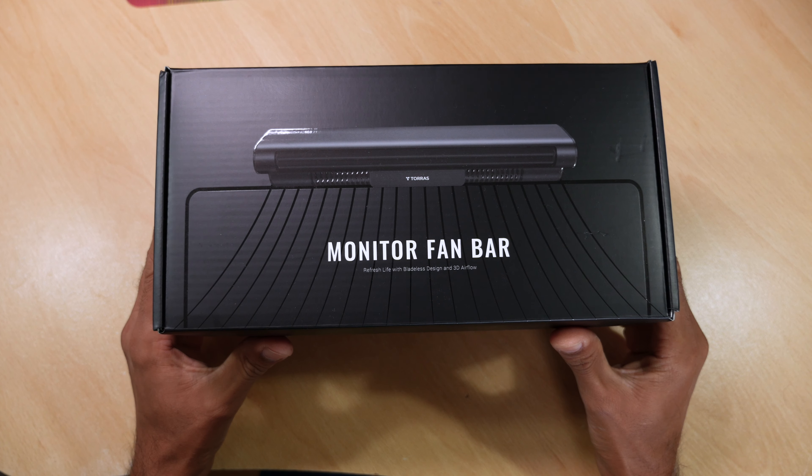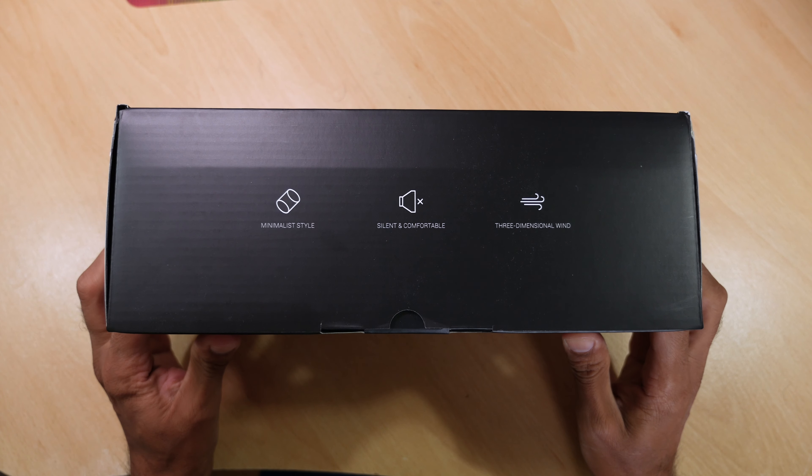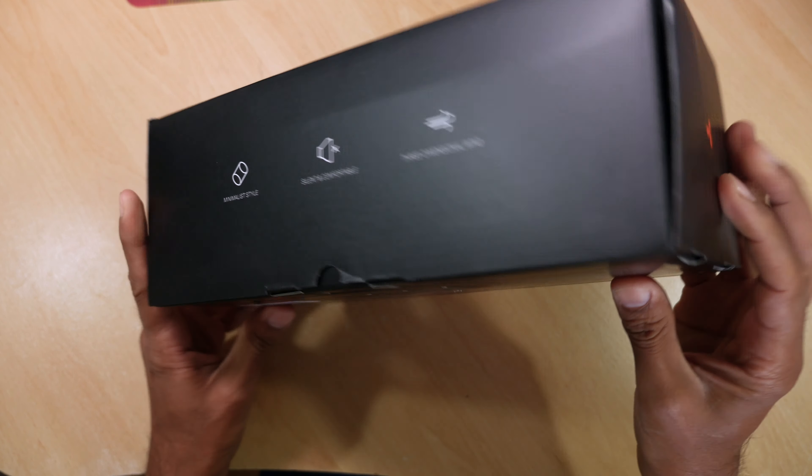So in these summer months when it's hot, this bar just sits on top of your monitor and keeps you cool. The packaging comes with some pretty bold statements, and let's hope it lives up to the hype.